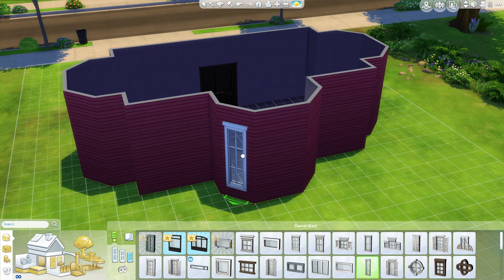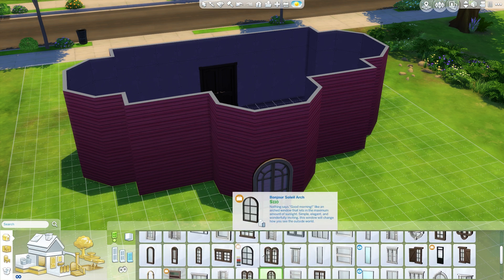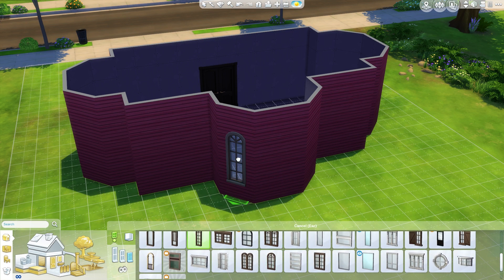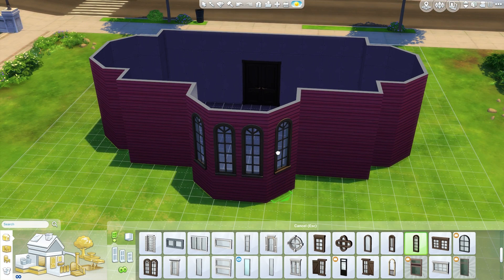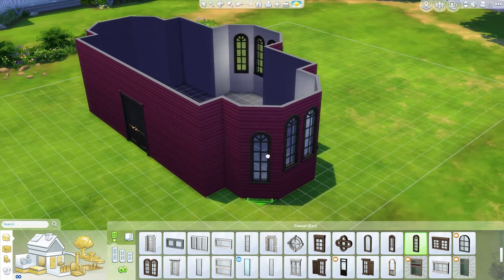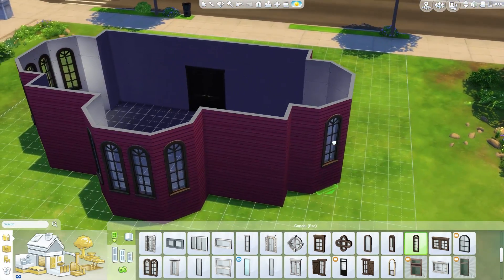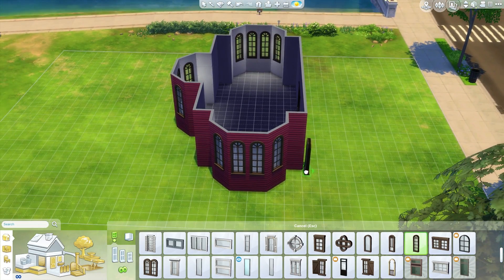I'm thinking these windows, maybe? I'm thinking I want to do these, although they probably don't come in the color I want — and they don't. We're not doing those windows; they suck. I know there's a good arch. These are kind of small, but these hopefully come in a dark wood — they do. So this is what we're going to use: some arched windows. Make it look nice and fancy. Quite fabulous.